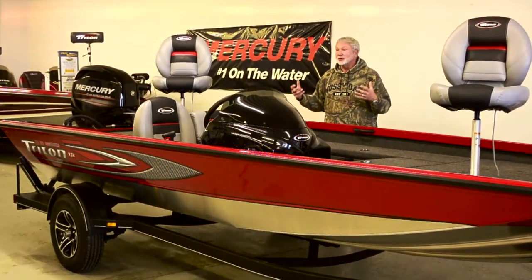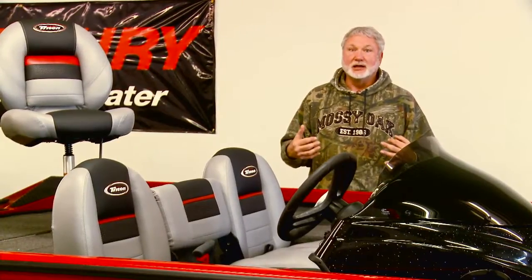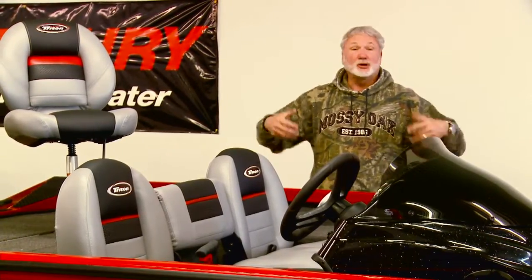Triton's been building boats for a long time, but with the reintroduction of the aluminum line, they are hot sellers. They're multi-species boats.